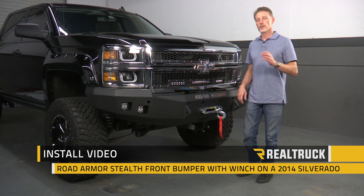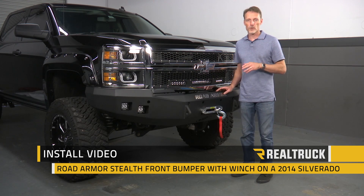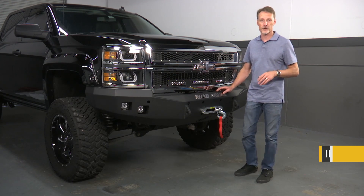Hi, I'm Todd Henderson. Today we're going to install the Stealth Winch Bumper on this 2014-2015 Chevy 1500. Let's go ahead and get started.